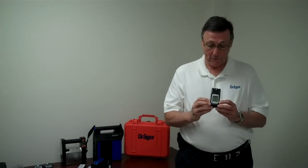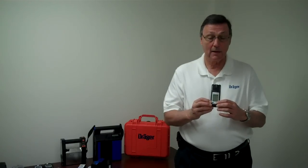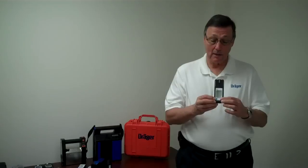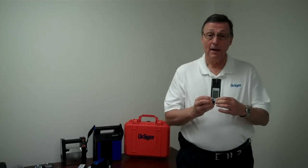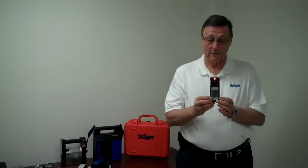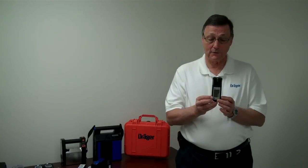To turn it on, you press one of the two buttons on the front. You have a blue button with a plus sign and a green button with the OK sign. Hold the green button down for three seconds and let it count three, two, one — then you can release. The unit will turn itself on and go through a series of self-tests.